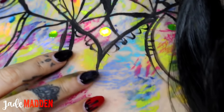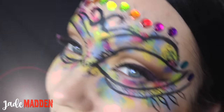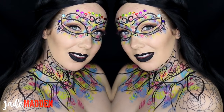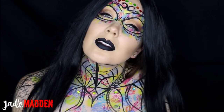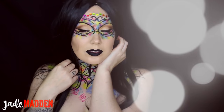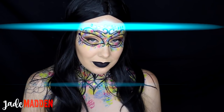Hello rainbows and welcome back to 31 days of Halloween where I upload a brand new tutorial every day for the wonderful month of October. Today's look is something a little bit more on the pretty side — it's like a colourful watercolour masquerade type mask, and honestly I love this look.